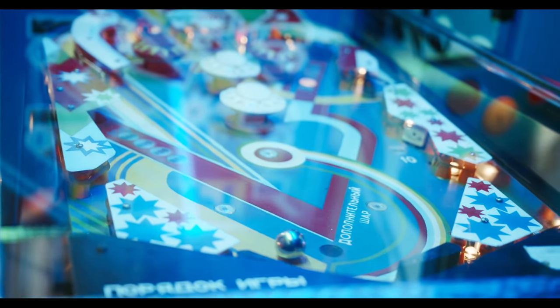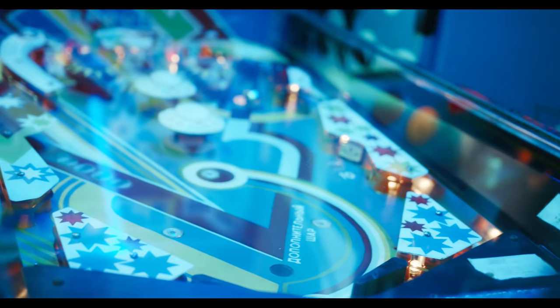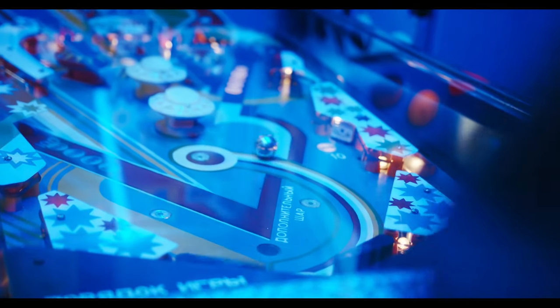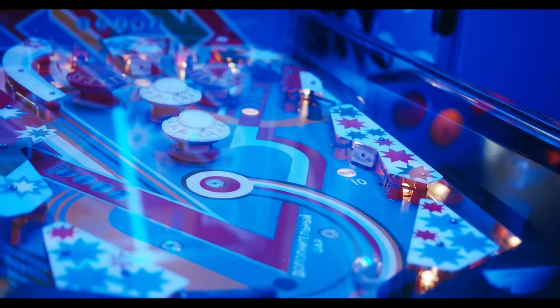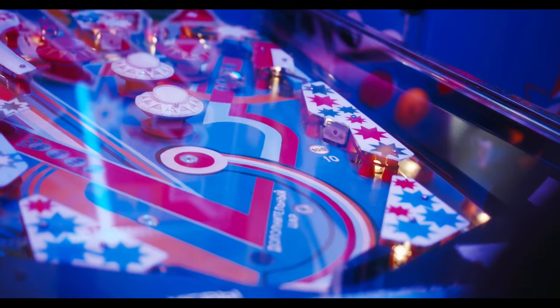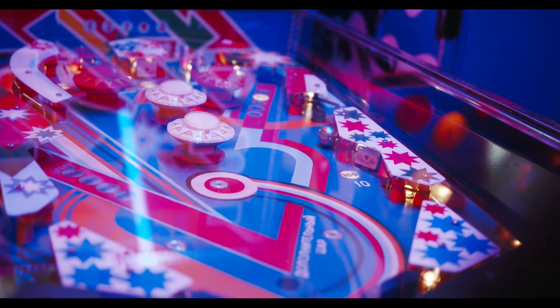Now if you've been watching the channel for a while, you know that I like my arcade games and I like my pinball. I'd love to own a pinball machine but unfortunately they are very expensive and very hard to maintain. However, virtual pinball is very much something that I've been enjoying. I've even built myself a virtual pinball table.